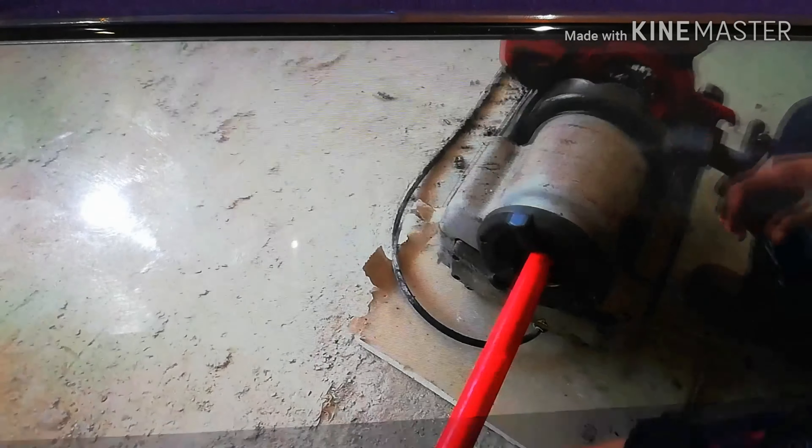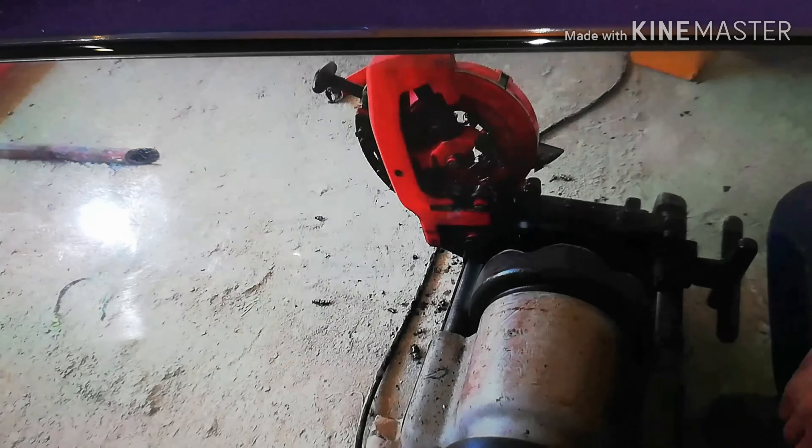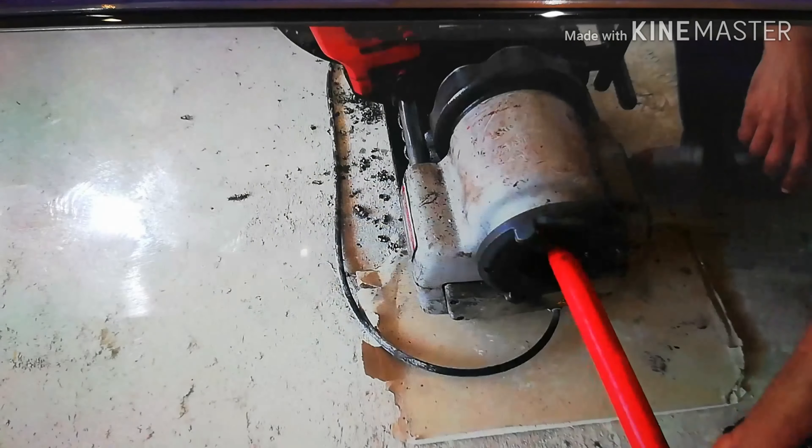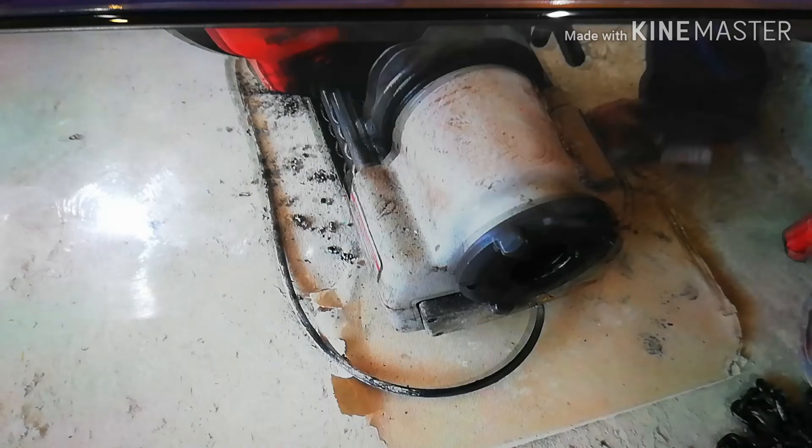Hi friends, this is Engineer Asim. Welcome back to my channel. Today we are going to see a threading machine. It is used to cut, ream, and make threads on black steel seamless pipe schedule 45.